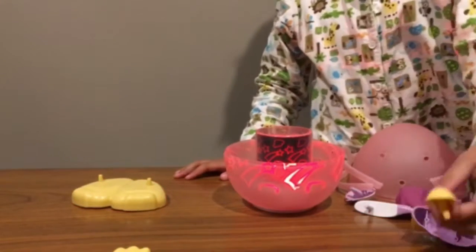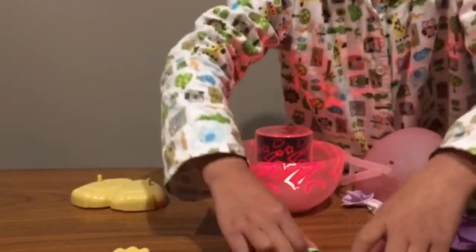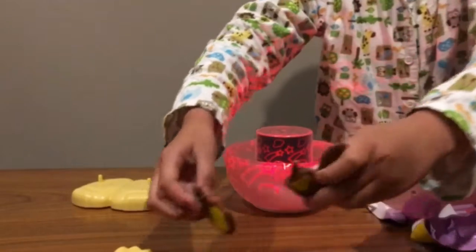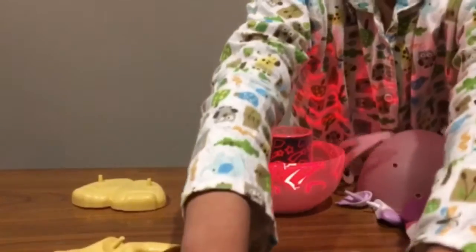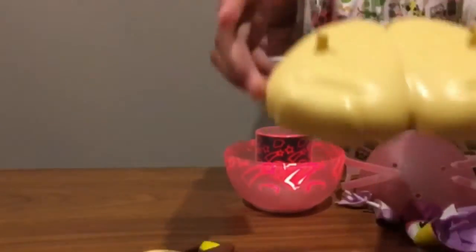Here are the accessories for the dog: the tail, the eyes, the ears, the paws, the nose and the tongue, and also the feet.